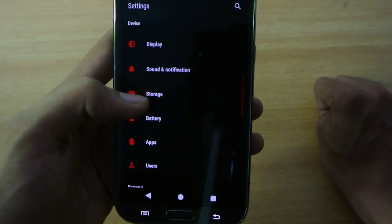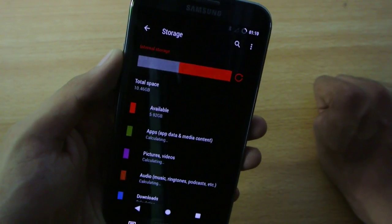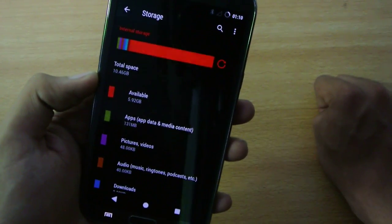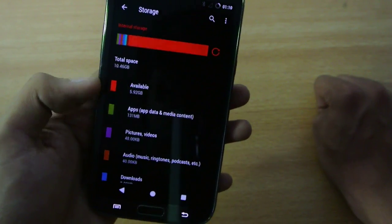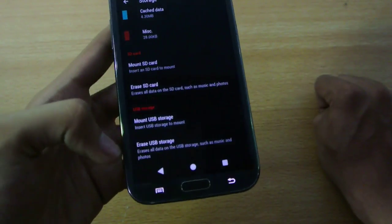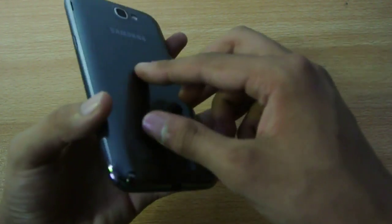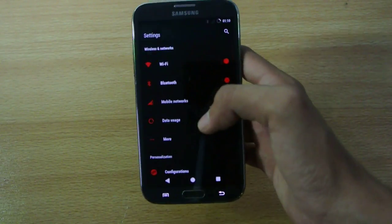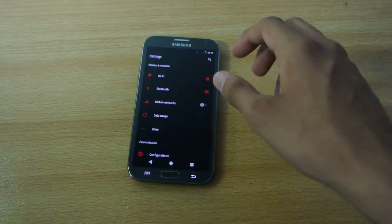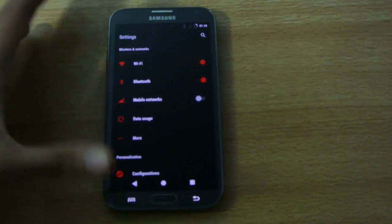That is really good to increase battery life. We also have the storage option — this is a 16GB Galaxy Note 2, and you can see we have almost 10.46 GB available internally. You can also mount an external SD card if you want, which is really nice. The Galaxy Note 2 is a really flexible phone. We have heard some news about its official update, which is not going to come — not good news for Note 2 users.